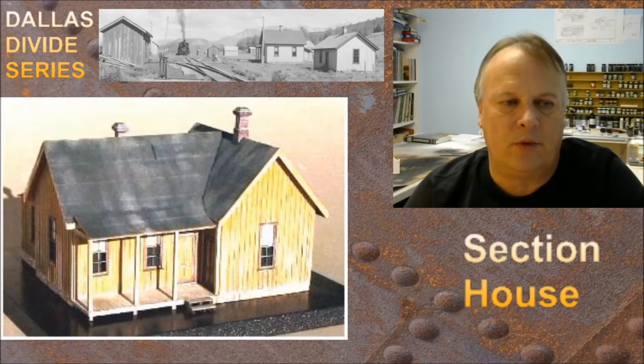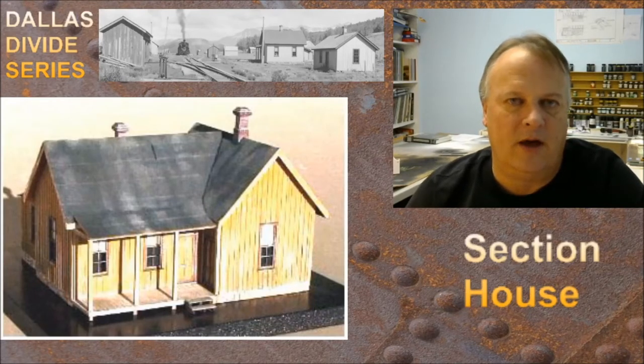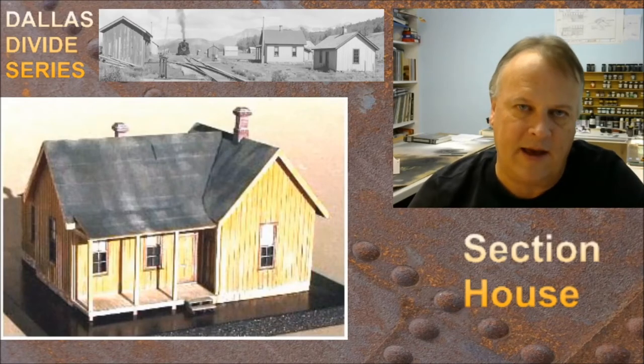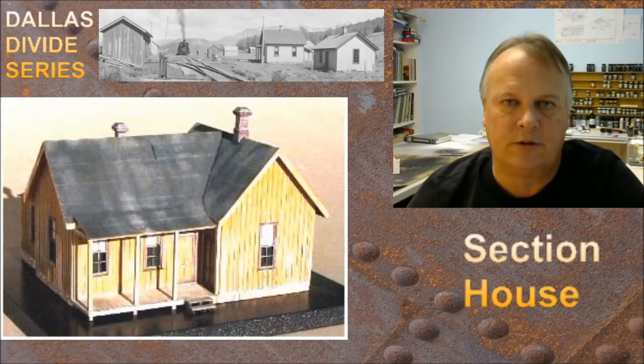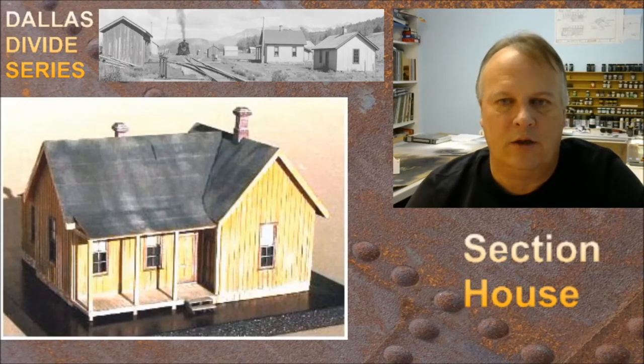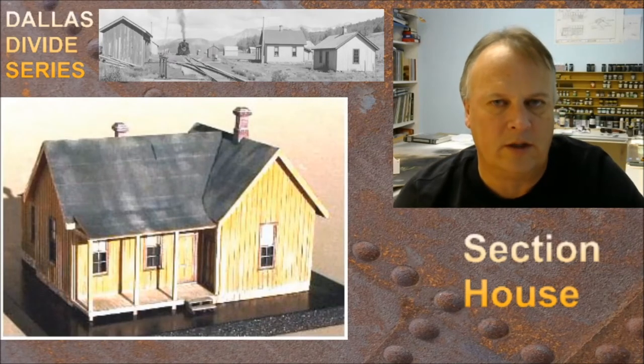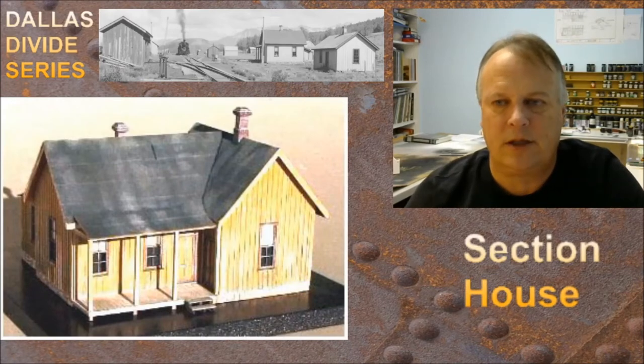This is an out-of-print kit from Banta Model Works, and I want to thank Banta Model Works for allowing me to feature their kits. Also the Friends of Cumbres and Toltec — they're invaluable for researching, especially the Rio Grande Southern. There's so much material, photos, and stuff on their website that's fantastic for the modeler or even just the rail fan. I'm going to leave notes below for both those sites, as well as our YouTube channel, Facebook group, and the Patreon site.